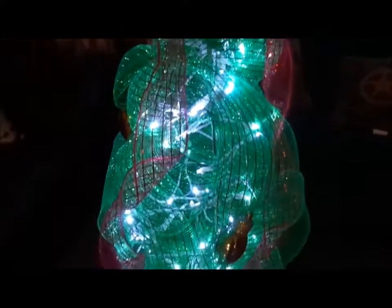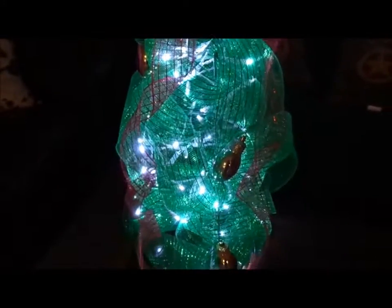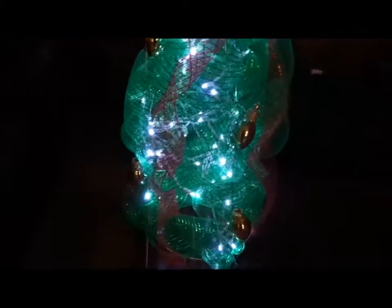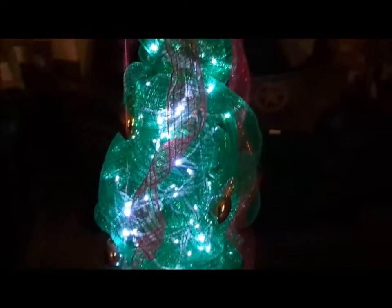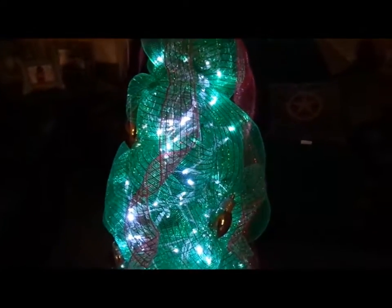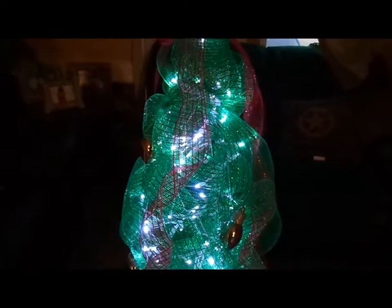It was very easy to do, very easy to do. And if you want to know how to do them, just go to Pinterest — there's all kinds of ideas on there. Just type in tomato cage or deco mesh Christmas trees or whatever and you'll find them.